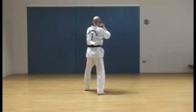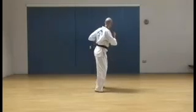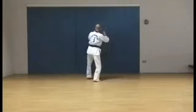Step across from the left leg into side kick stance. Reverse punch. Round kick, front leg, spinning hook kick. Reverse punch. Round kick, front leg, spinning hook kick. Reverse punch.